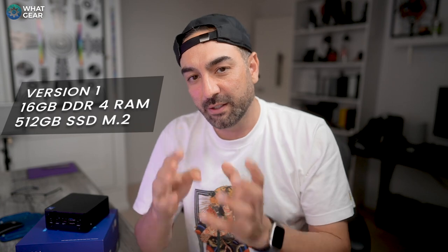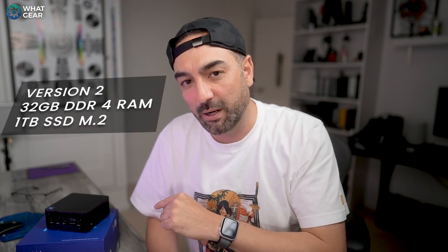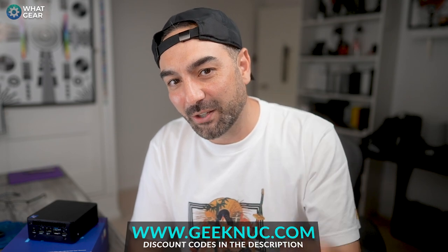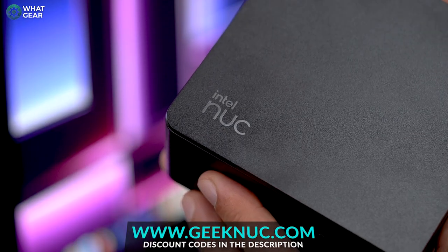There are three versions of this available. There's a 16GB RAM, 512GB storage version. There's the 32GB RAM with one terabyte storage, which is what I have here. And then there's a bare bones version where you can get your own parts. If you want to save money, there's an i5 version available at geeknook.com. Shout out to geeknook.com for sending this over for review. This is the i7 version.